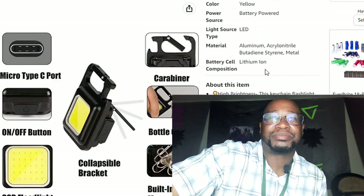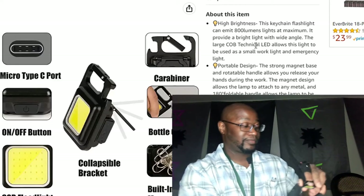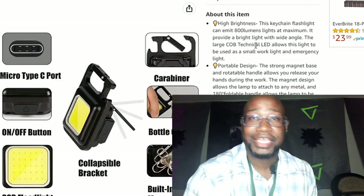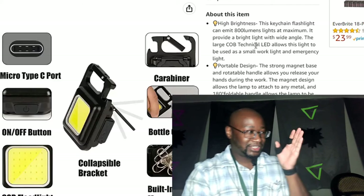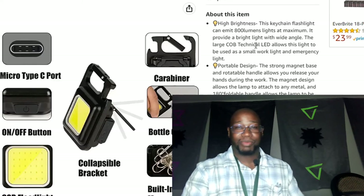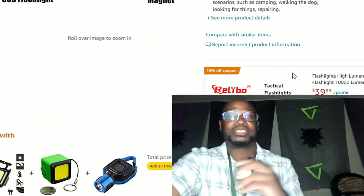High brightness — this keychain light can get a maximum of 800 lumens, which is really, really bright. The technical specs say it allows this light to be used as a small work light or emergency light. That's true, especially if you're working underneath your car — the strong magnet lets you stick it there, or use the hook to hang it and see the whole engine. Note that the brightest lumen setting does degrade a bit over time — it's bright for about a minute then steps down, which is common with budget lights like this.